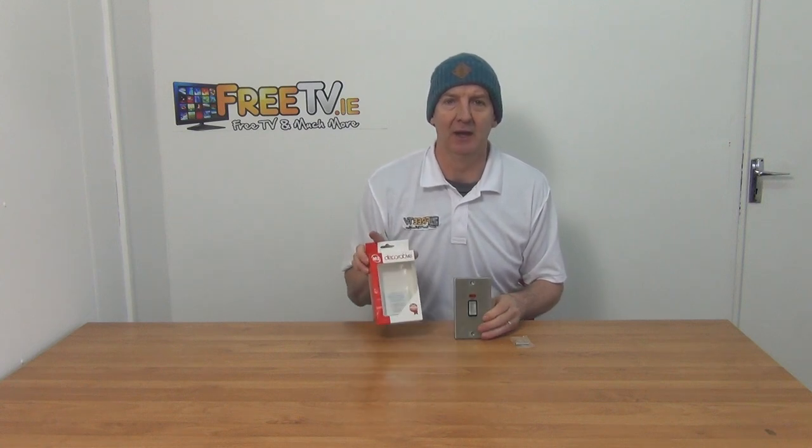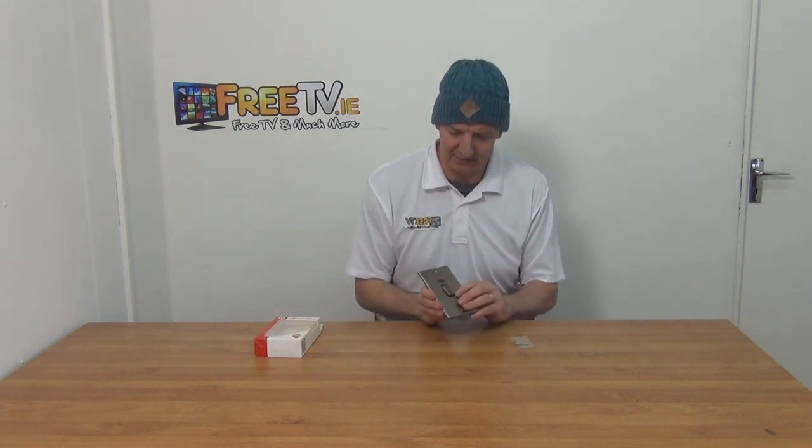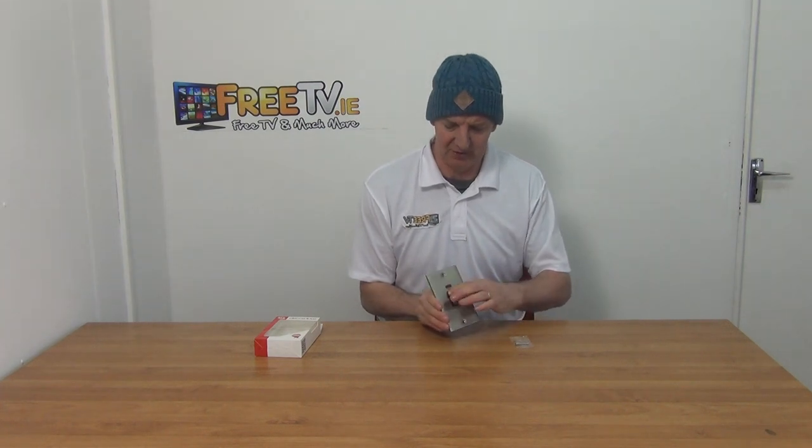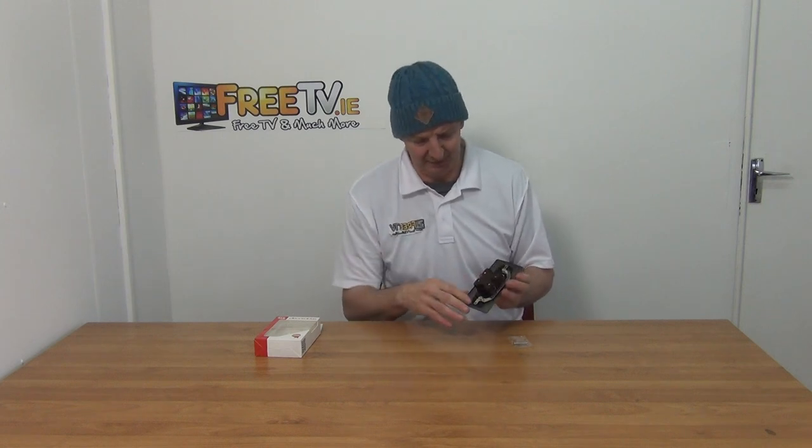I have in my hand the two-gang 45 amp stainless steel cooker switch with neon indicator. It comes in this outer box, and you can see the front of it — just a little bit of switch, really beautiful design on it. Generally, if we turn it around and look at the back, we can see how to wire it, and it's fully exposed.